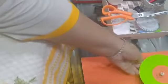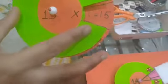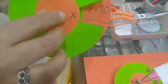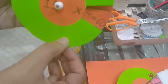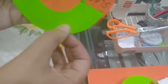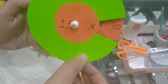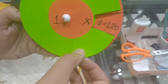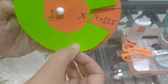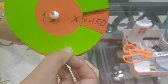Let's revise the table of fifteen. Fifteen ones are fifteen, fifteen twos are thirty, fifteen threes are forty-five, fifteen fours are sixty, fifteen fives are seventy-five, fifteen sixes are ninety, fifteen sevens are one hundred and five, fifteen eights are one hundred and twenty, fifteen nines are one hundred and thirty-five, and fifteen tens are one hundred and fifty.